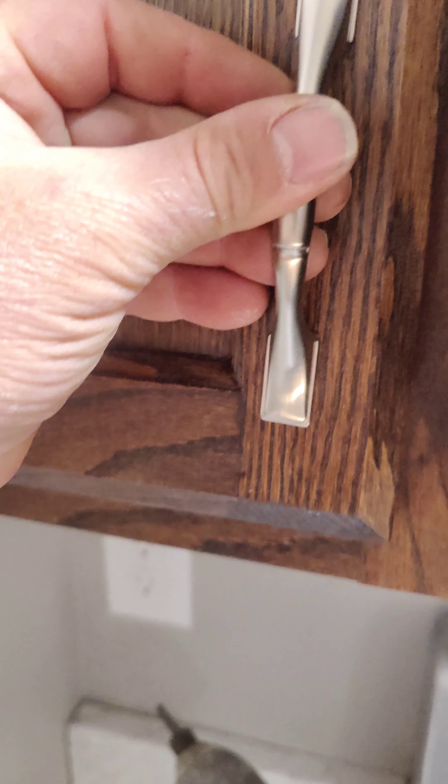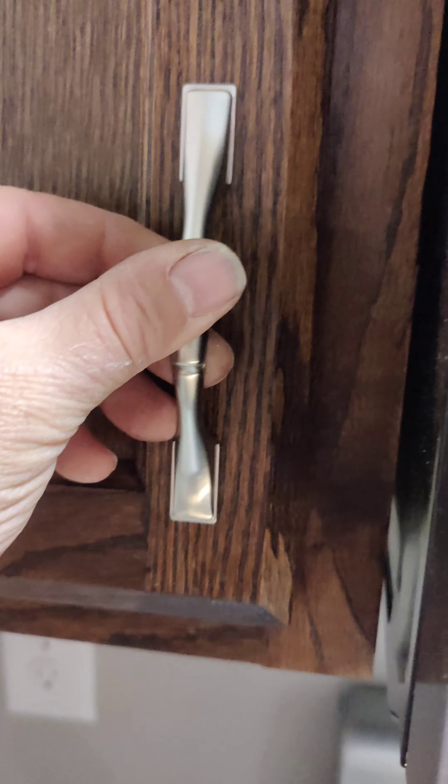You want to place your handle on the door where you think you're going to like it. Then you want to open your door to make sure you're not going to drill into it — you want to definitely clear this.